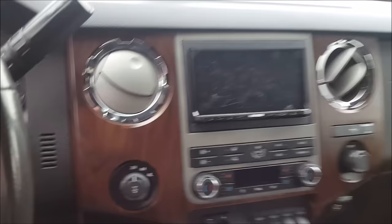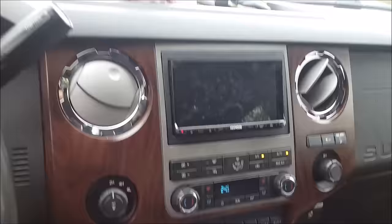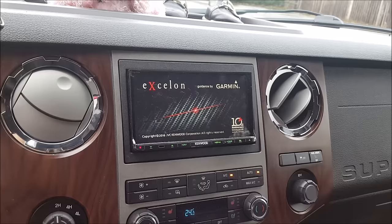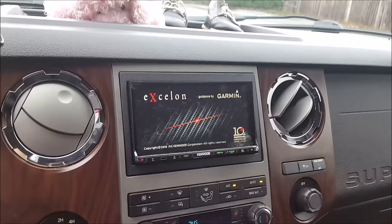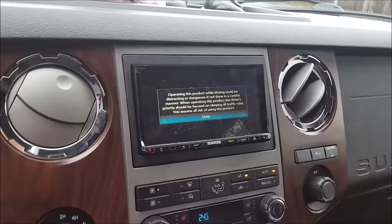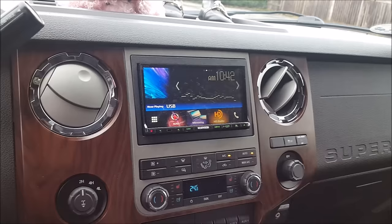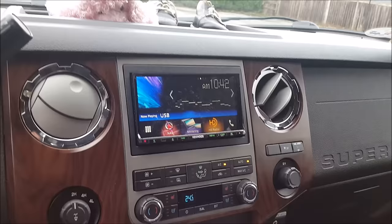Starting with the head unit - it's a Kenwood 893, 7-inch motorized screen. I like pretty much everything about it. A lot of people complain about startup times on head units, and yes this has a little bit of a longer load time. Also, if you turn the truck on right away and throw it in reverse, it might not catch the reverse signal because it's trying to boot up - the Maestro is integrating with the entire truck. Give it a good 20 seconds; we don't advise starting the car and driving off right away.